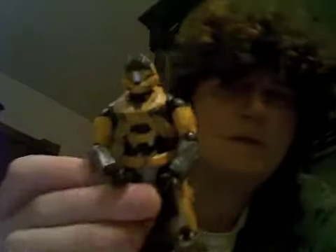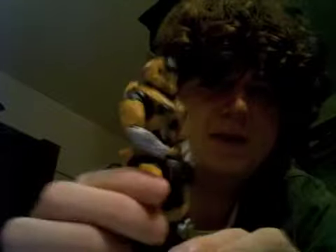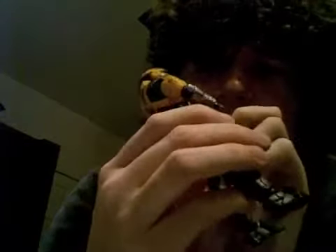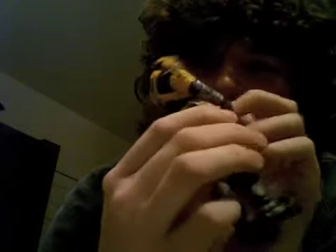Well, let's do the review anyway. This is a Halo review of the Yellow Spartan Mark 5B. This is just a problem with my figure — the little chestplate here is extremely dirty. It feels like it's been sandpapered or something. It's weird. None of my other figures do that.